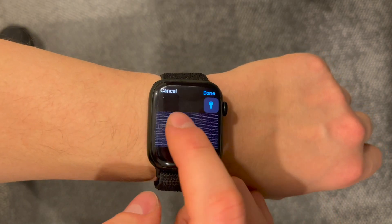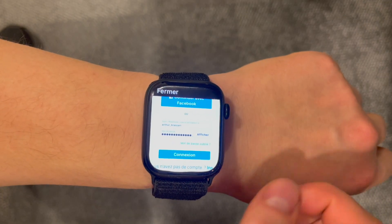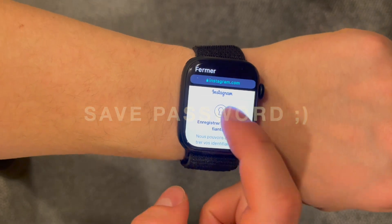By the way, if you want to follow me on Instagram, I will leave a link in the description as well. You can run the shortcut from the Shortcuts app on your watch, or just ask Siri by saying 'Instagram' and she will open it for you. Pretty handy, huh?